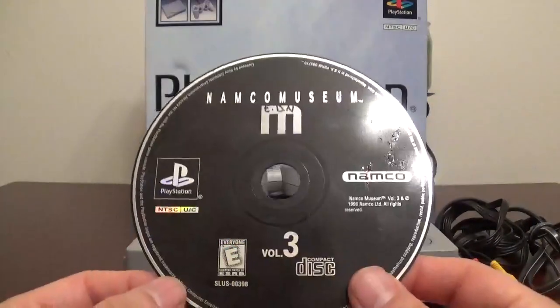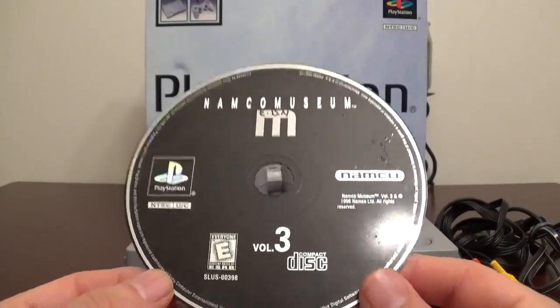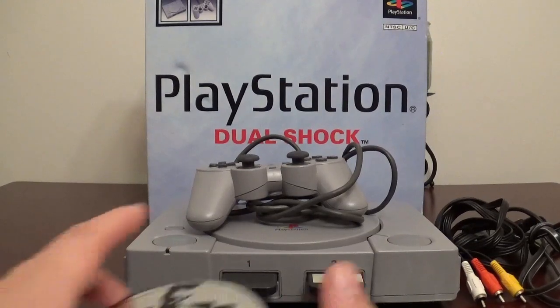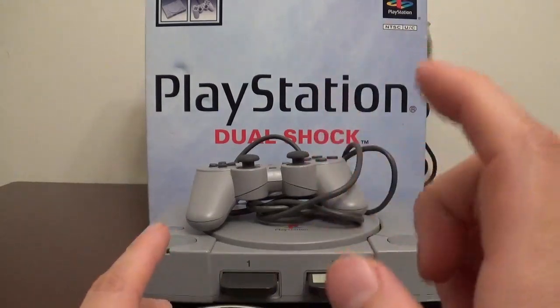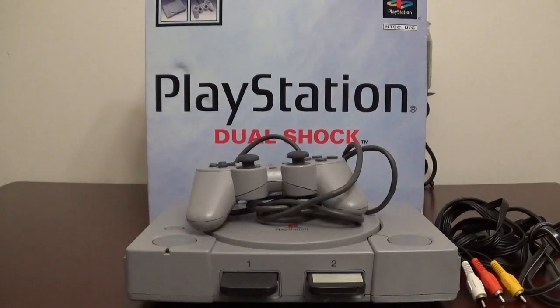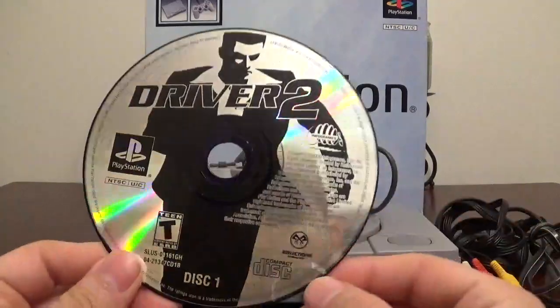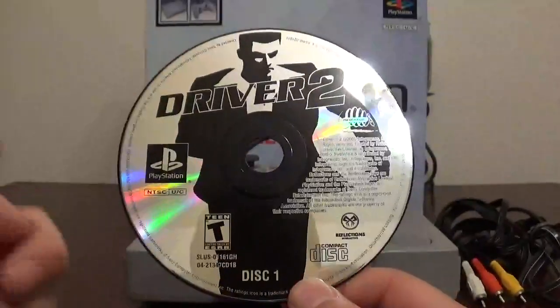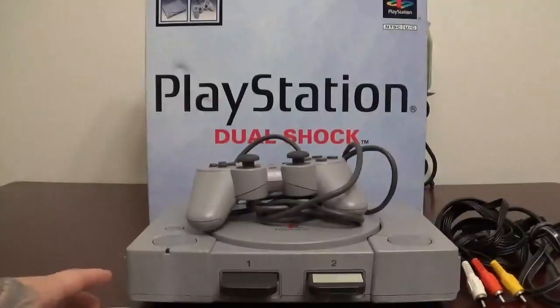Next up, I do have Namco Museum Volume 3 for the PlayStation. I do have the case for this one, but I believe it's in storage as well — I have to get up there this week. I do have Driver 2. I have the original case for this one and the second disc as well. Two disc.